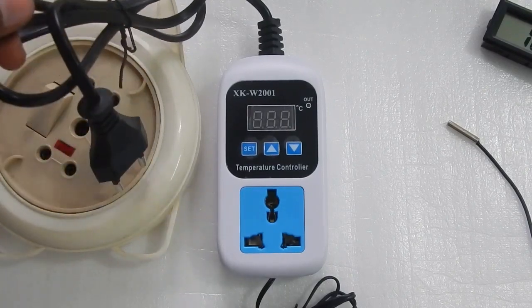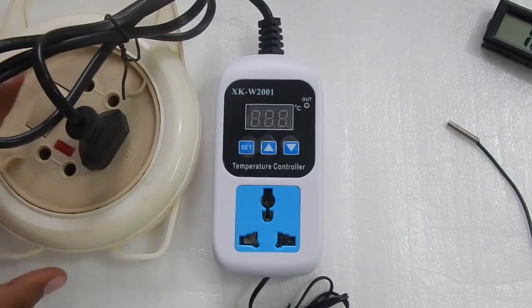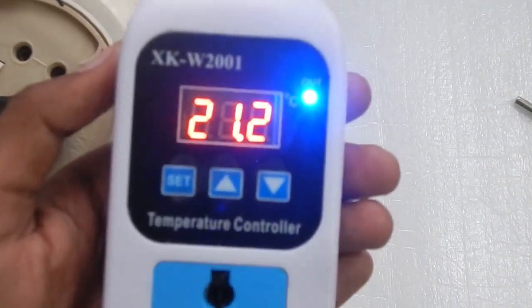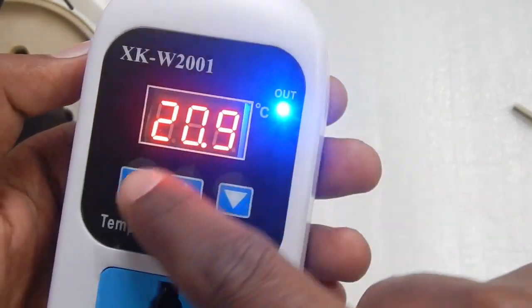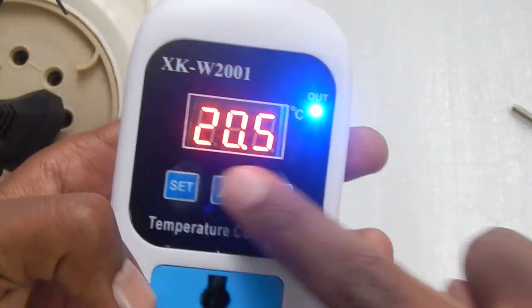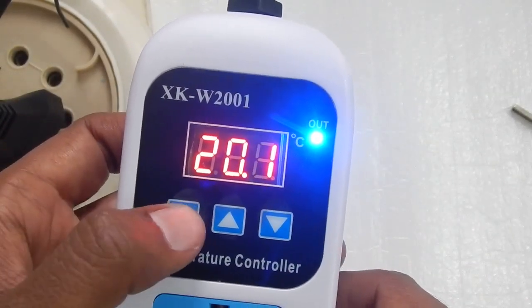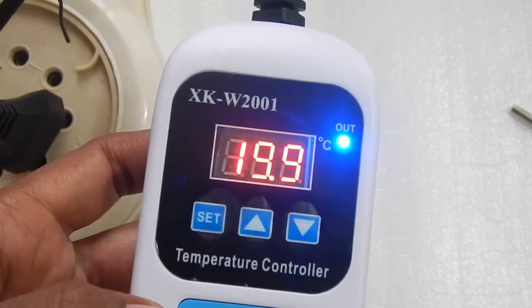Let me plug it in and show you how it works and what the different menus look like. Once you turn it on, it displays the current temperature — at the moment it is 21.2 degrees Celsius. There is a small LED which lets you know when the thermostat is sending power through the socket. Here are the three buttons used to set the temperature and navigate menus. The set button takes you into the menus, and you can use the up and down arrow keys to navigate.